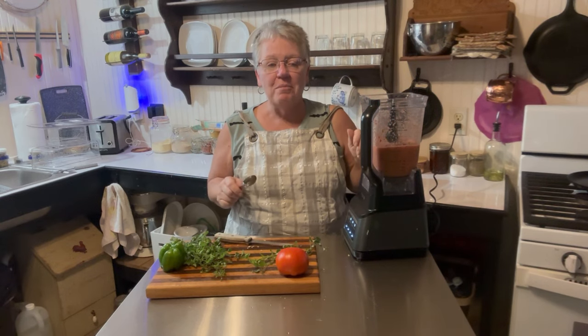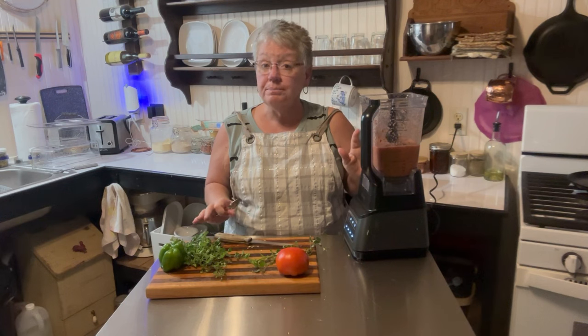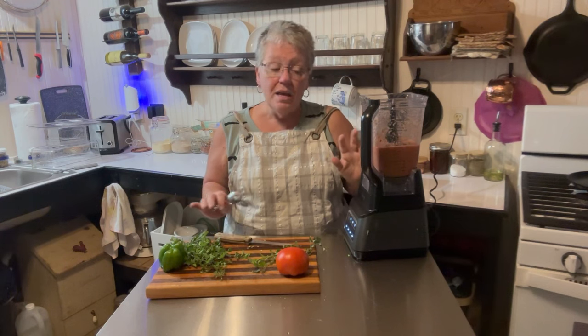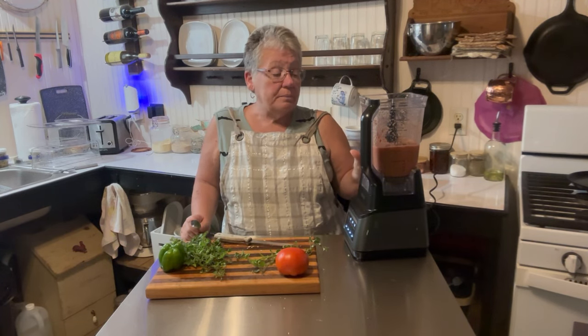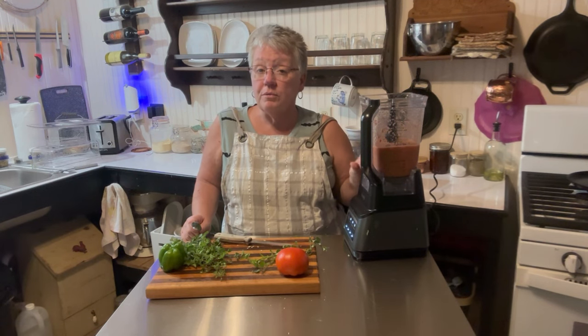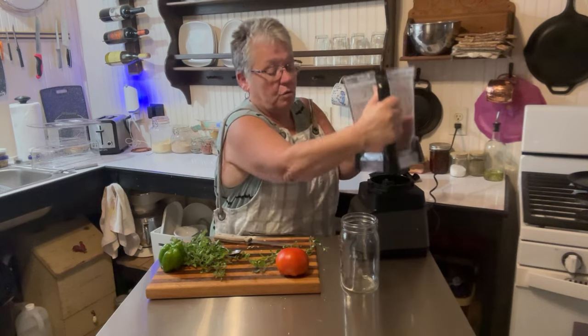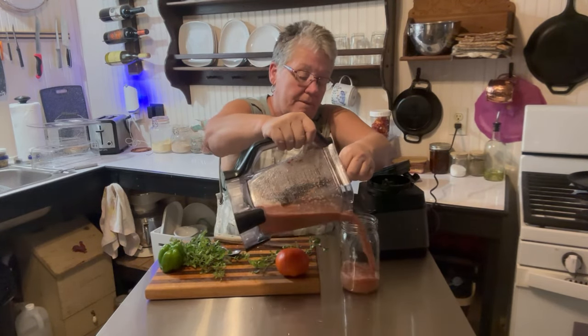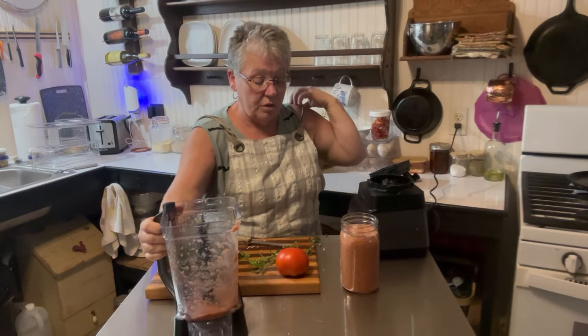I wish y'all could taste that — those few ingredients and this tastes wonderful. It's not spicy, it has a ton of flavor. I don't think I'm going to add anything else to it. What I'm going to do is put it in a quart jar, put it in my refrigerator, and then tomorrow I will cook it down. It doesn't hurt to do that — everything was ripe and ready today so I wanted to go ahead and get it mixed up. I'm going to put it in my quart jar — I think I'm going to have two quart jars, maybe a quart jar and a little bit left.